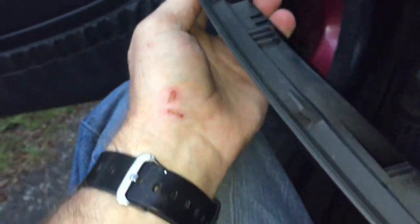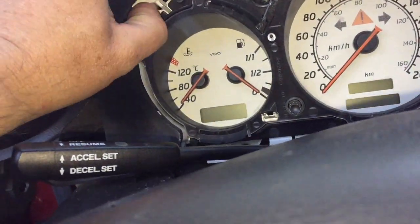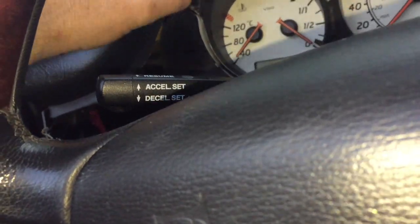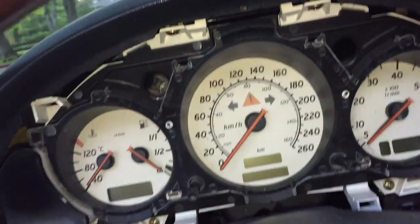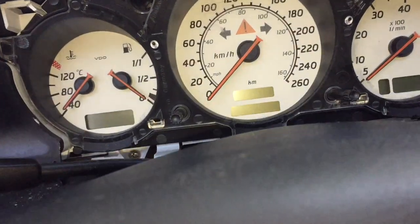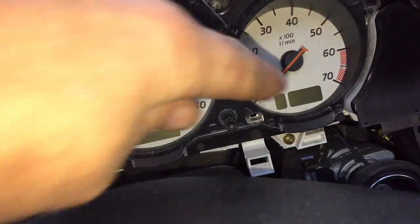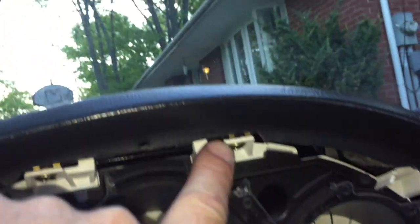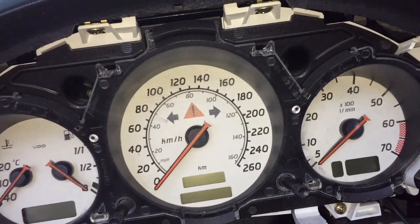You can see the pop clips on the back — they pop up underneath the trim right there. Now we're going to take the gauge cluster out with a Phillips screwdriver. There are four screws — one, two, three, four.